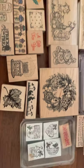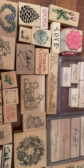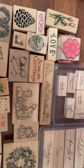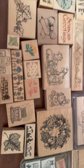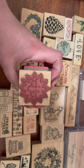So this I just literally want to get rid of, so I'm going to do, let's say, $15 plus shipping, just to get rid of all of these. There's over 40 stamps here, and this one has multiple little spring stamps.